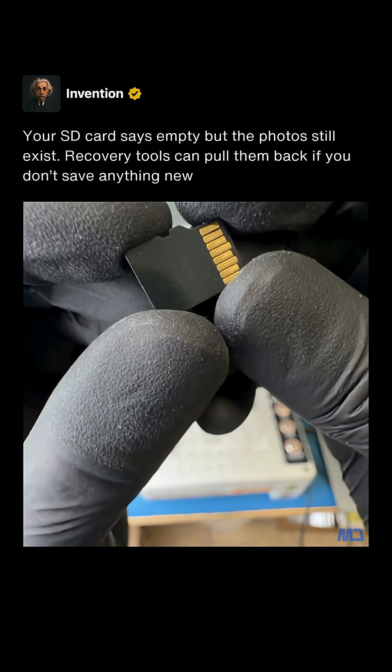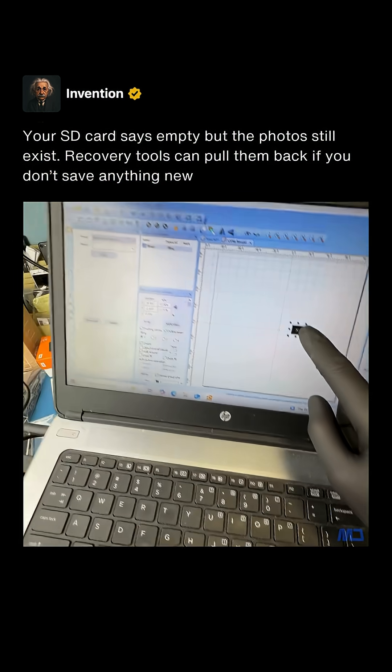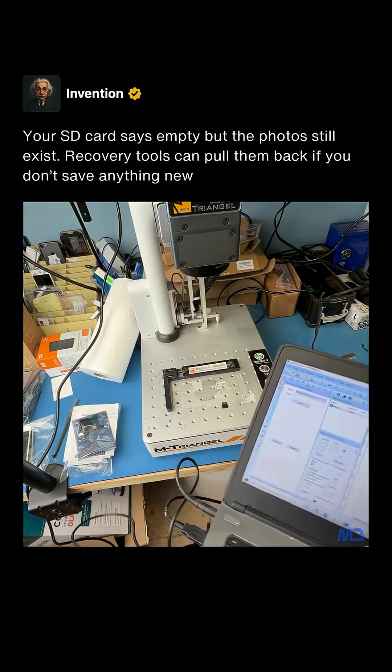First we need to remove the protective layer that's on the back of the SD card. To do this, I draw a little square in this CAD software which is connected to a laser machine.